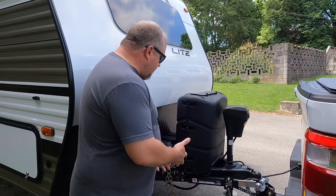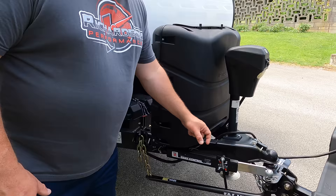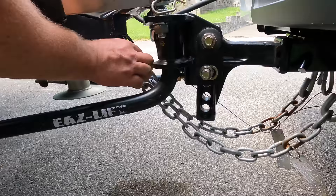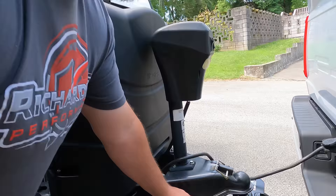I've also got a weight distribution hitch by Easy Lift, a sway control bar. Now, my chains are not crossed, and for the guys that want to comment that I should have them crossed — there's a single attachment point right here, so if I crossed them, it would just cross right at the same spot. There's no crossing of these chains. Everybody's setup is a little bit different, so stop giving me crap for not crossing my chains.